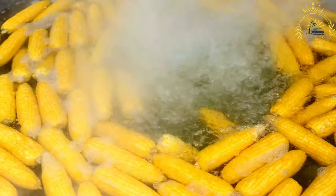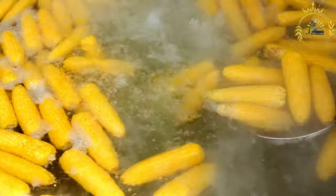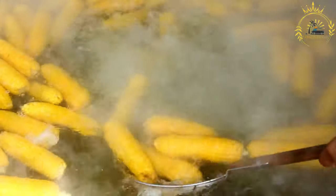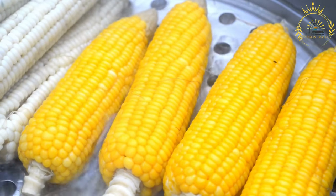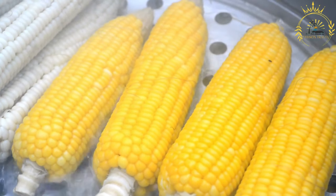Instructions: If using fresh corn, husk the ears and remove the kernels using a knife to scrape them off the cobs. Alternatively, use frozen corn kernels. Grind or blend the corn kernels until you have a coarse but not too fine mixture; if it's too dry, add a little milk to help with blending. In a large skillet, heat the vegetable oil over medium heat, add the chopped onion and minced garlic, and cook until the onion becomes translucent, about three to five minutes. Combine the ground corn with the cooked onion and garlic, add ground cumin, salt, and pepper to taste, and mix well.